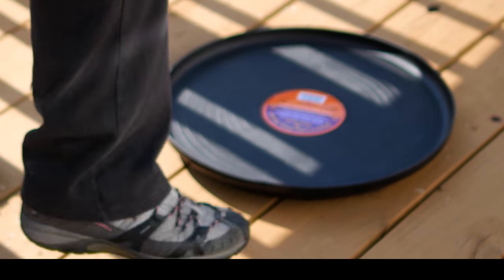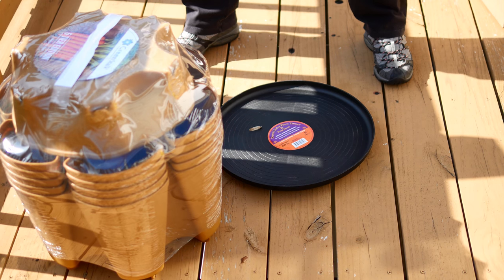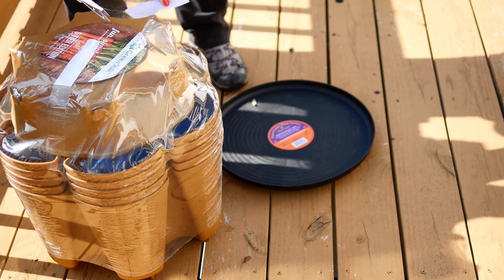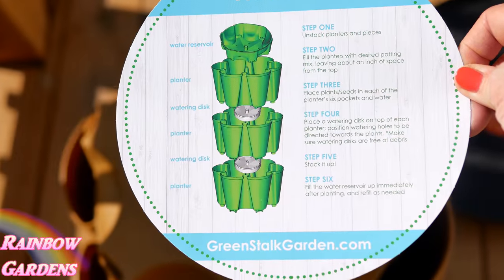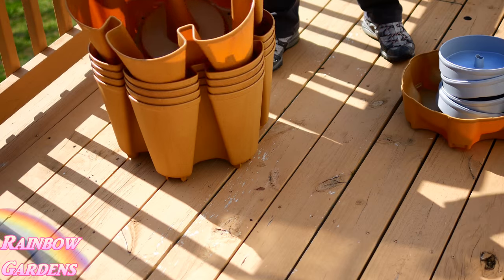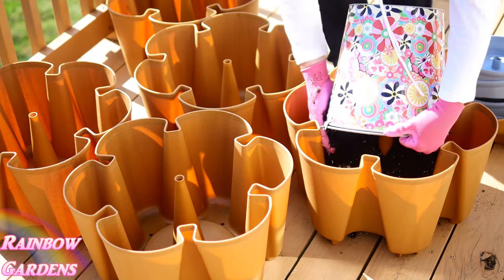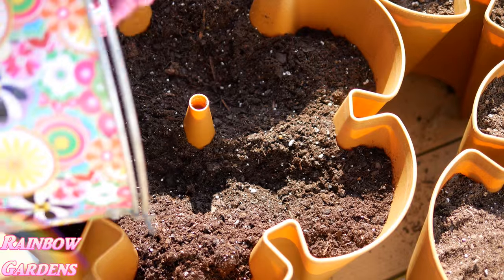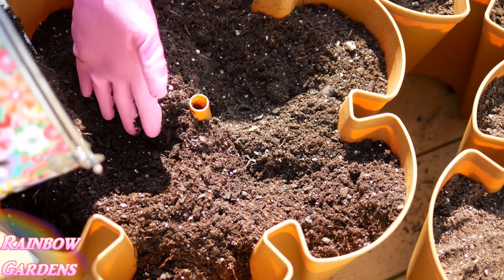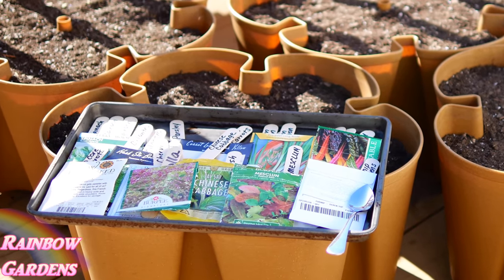They sent me the system, I went ahead and unboxed it. I also requested a little disc that I could set the Green Stock system on so that I could rotate it for proper sun exposure. I'm going to unwrap it here for you. It came with a little cardboard instruction sheet — it's really easy to put together, no problems at all, designed very well. I'm going to fill these up with potting soil, not garden soil or topsoil. Potting soil mixes have perlite or something like that.